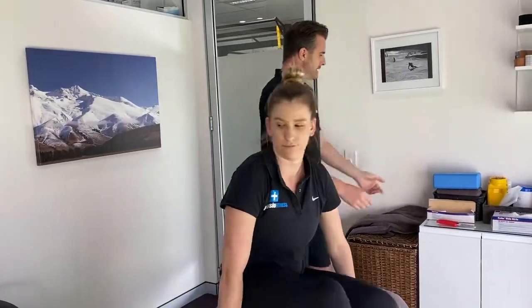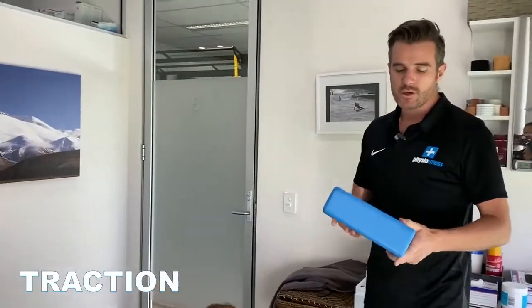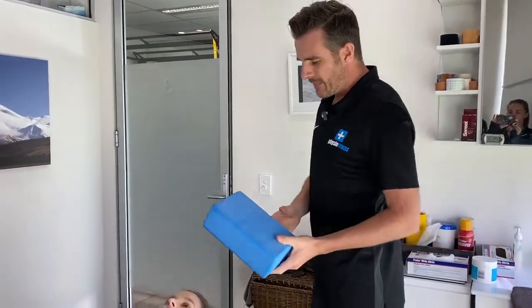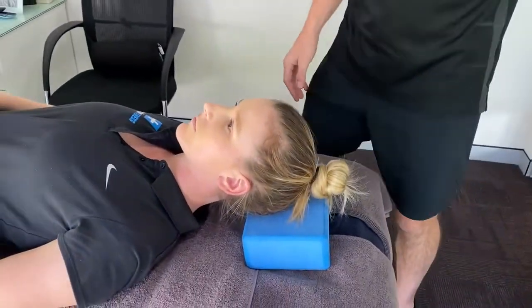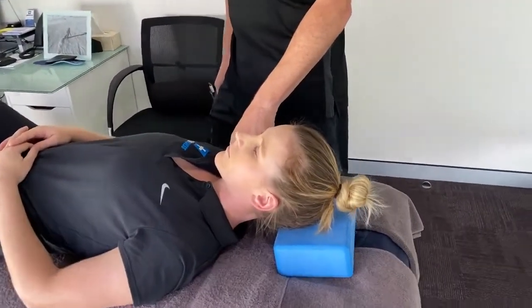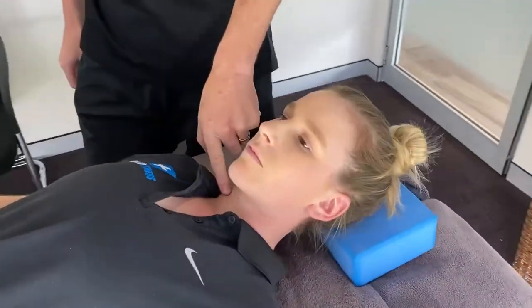For traction, she goes onto her back. All you need is something like a yoga block — you can use a book, but put a towel over it so it's grippy. Place it under the skull for a bit of self-traction. It's not as good as having it pulled manually, but it's great if she's spending three or four days not seeing me. She can go home and do traction work for relief, and as a bonus she can practice her deep neck flexors at the same time.